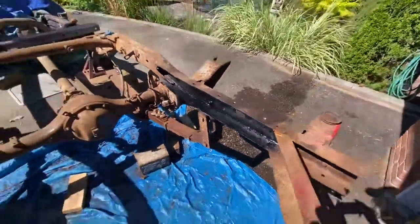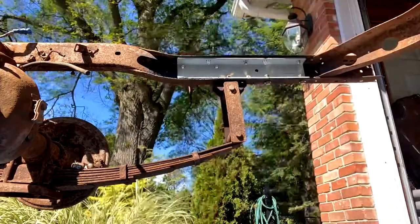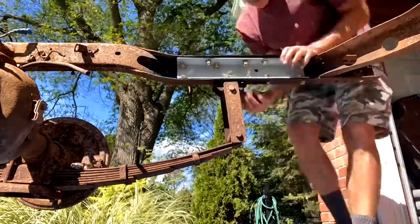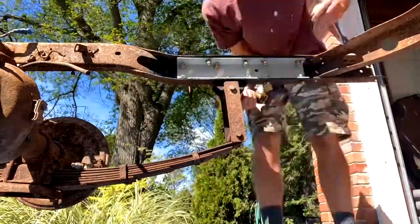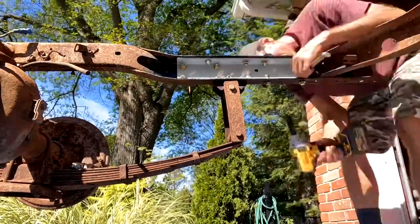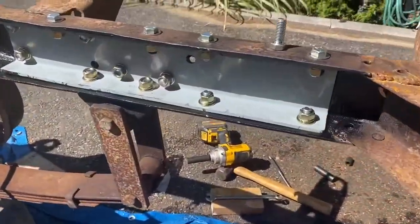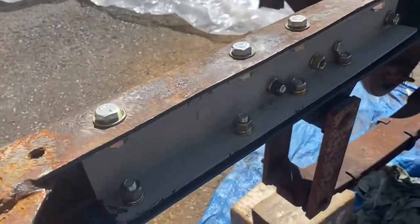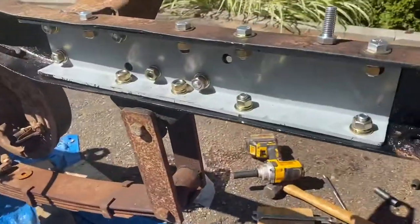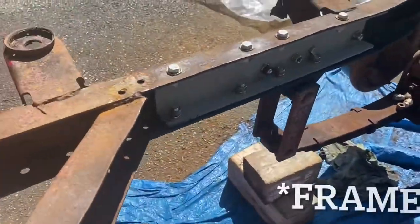I'll try to put the C-channel in there and tighten it up. Pretty much got all this bolted in — pretty simple. Just go around snugging them all up, and I'll put my torque on them. That's it — restructured, and then this whole thing will get covered in POR, maybe the whole body.